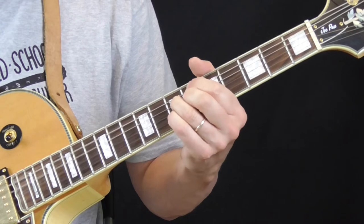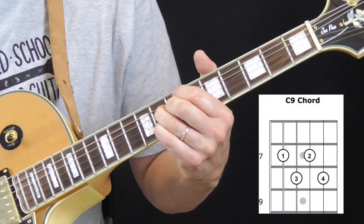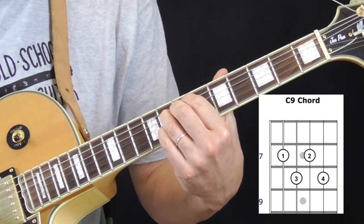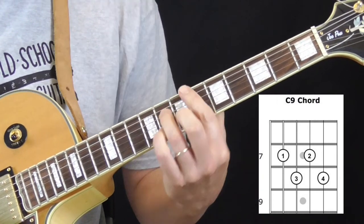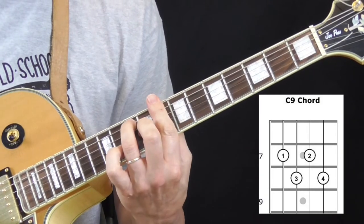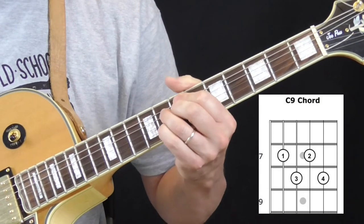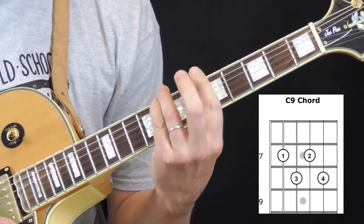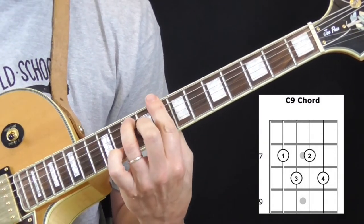And then he's going to walk in — something like that, very close to that. He's walking into a C9, which is going to be our 2. So here's our 1, B-flat. That's our 2 chord, which is a C — we're going to play a C9. The second note is a C on the 6th string: C9.